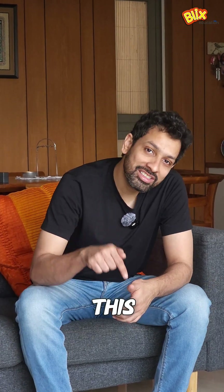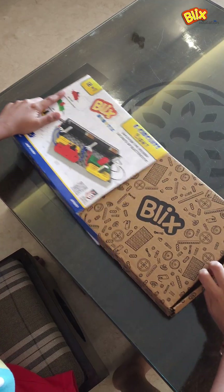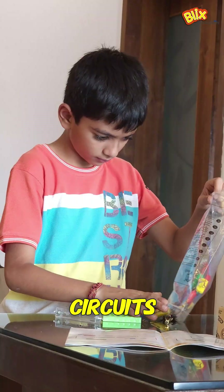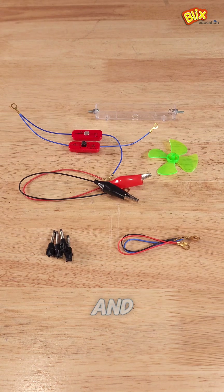We have all learned about this in school but we don't remember — but this generation will learn differently. The Blix E-Circuits range of STEM kits. They will learn about electricity while building circuits with sensors, motors, LEDs, buzzers, capacitors, resistors, and much more.